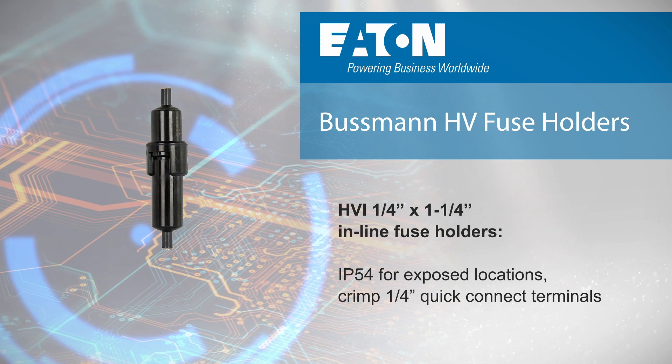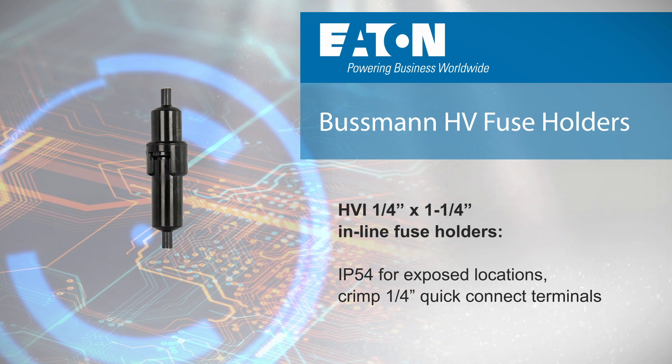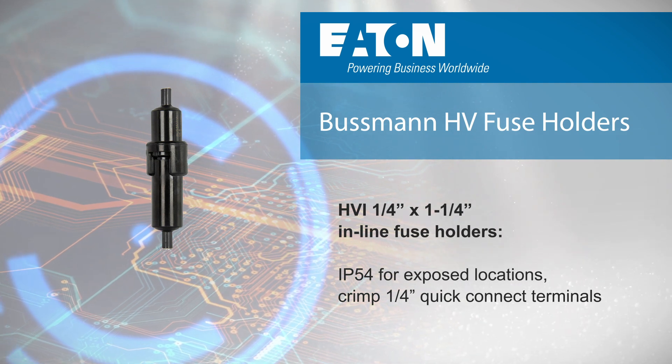The HVI quarter inch by one and a quarter inch inline fuse holders have an IP54 rating for use in exposed locations and are offered with either crimp or quarter inch quick connect terminals.